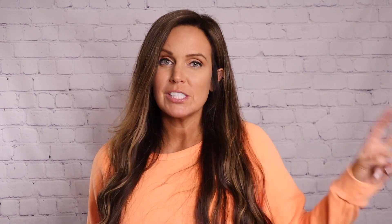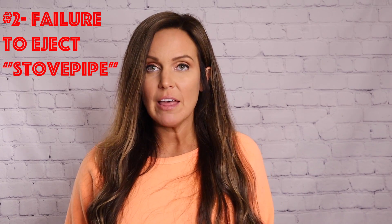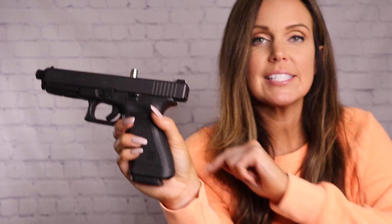Handgun malfunction type two is a failure to eject, also called a stovepipe, and it's going to look a little something like this. You can see there is something sticking up out of the top of the gun — this is a casing that did not get ejected properly. This malfunction can happen for the same reasons: bad ammo, a bad mag, a grip issue, but it could also indicate that something is wrong inside the guts of your gun.